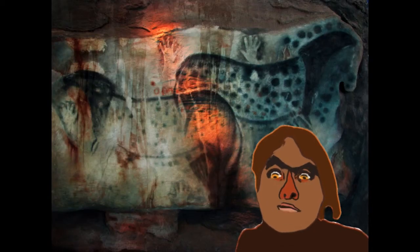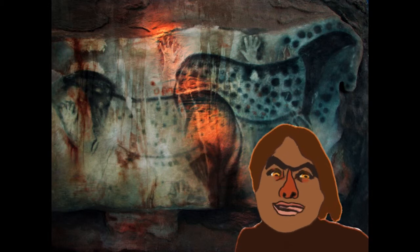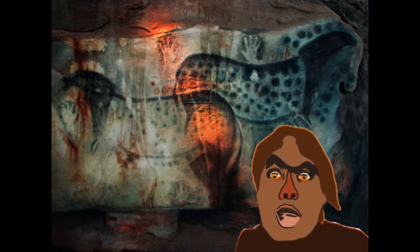Hello, class. It's your prehistoric art teacher here to tell you about your next assignment: outline hands and spotted horses.